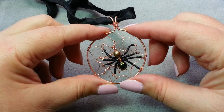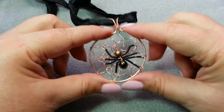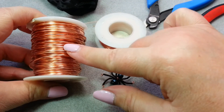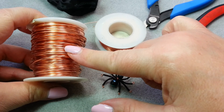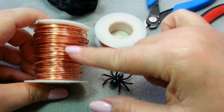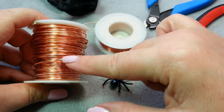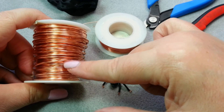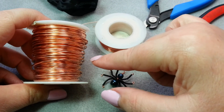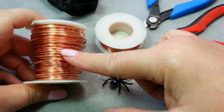Let's see what we need to make this — but first, if you enjoy this video give it a thumbs up! For supplies you're going to need some 16 gauge wire; I'm using copper. I used about eight inches. You can use 18 gauge if you don't have 16, but since we use it for the frame of the web, 18 gauge can get a little floppy. 16 gauge is your best bet.